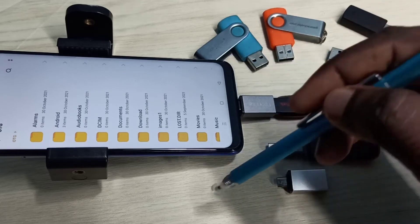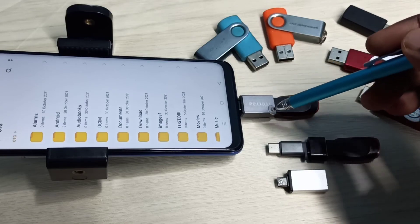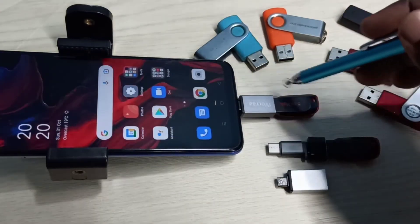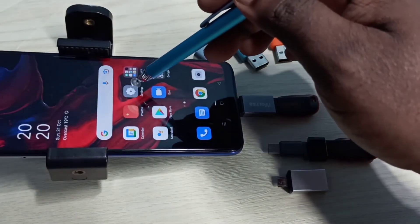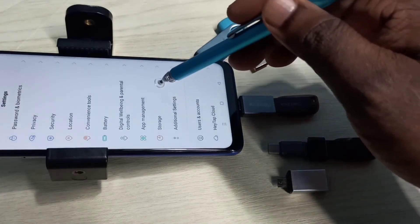Then select the copy or move option. That way we can send files between the pen drive and the mobile phone. If you want to eject this pen drive, again go to Settings, open the Settings app, tap on that, then select Storage.